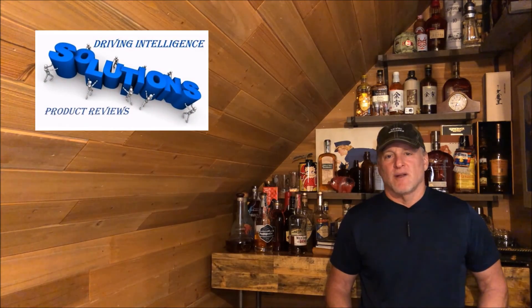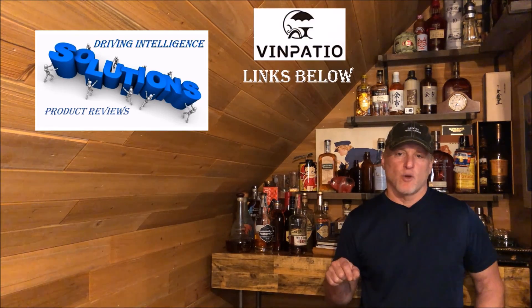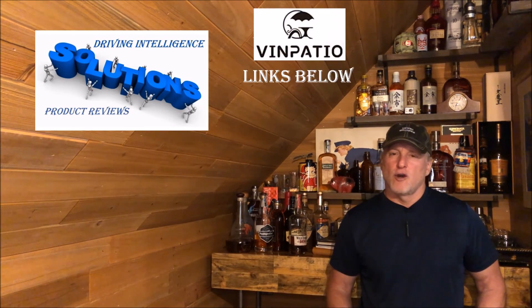Hello driving intelligence community. Well, I've had another company reach out to me to do a product review, and that company's name is Vin Patio. I'll link their Amazon store below. Now, Vin Patio makes products that protect expensive investments like cars, boats, trucks, RVs, and motorcycles.